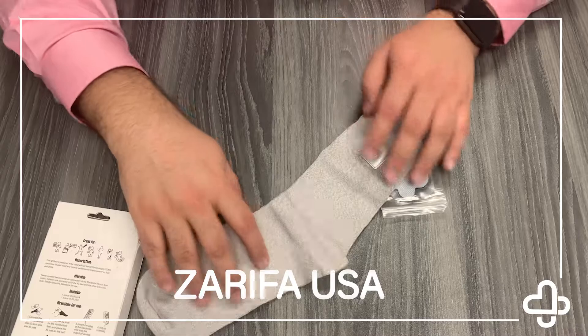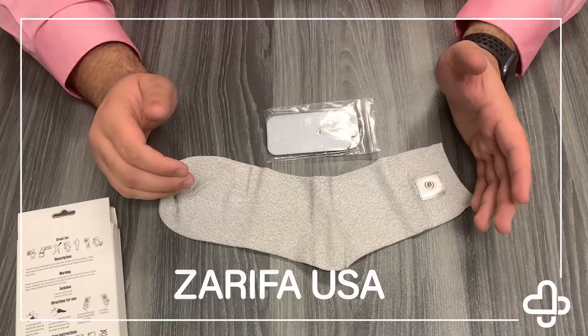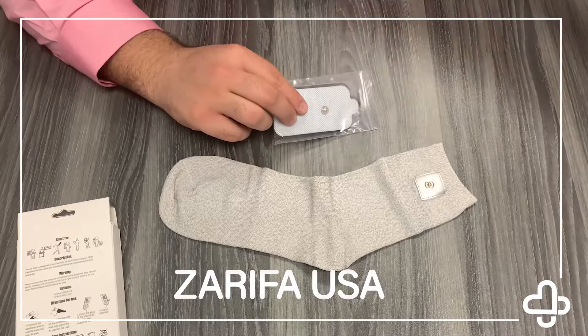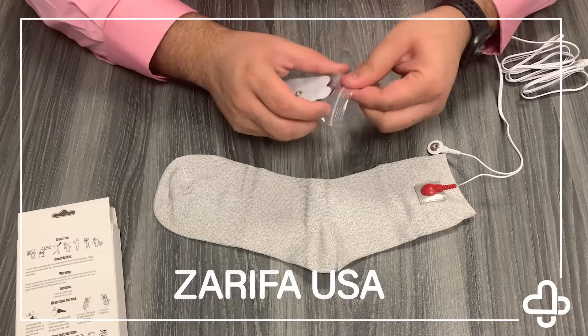The sock is super effective if you have an issue in your ankles, your heels, or your foot. It's very concentrated — you put your foot in and the entire massage is gonna go from just your toes up to wherever you place the set of pads. Go ahead and grab your cord here. I recommend putting the red side right onto the sock itself — that's just the way I like to use it.